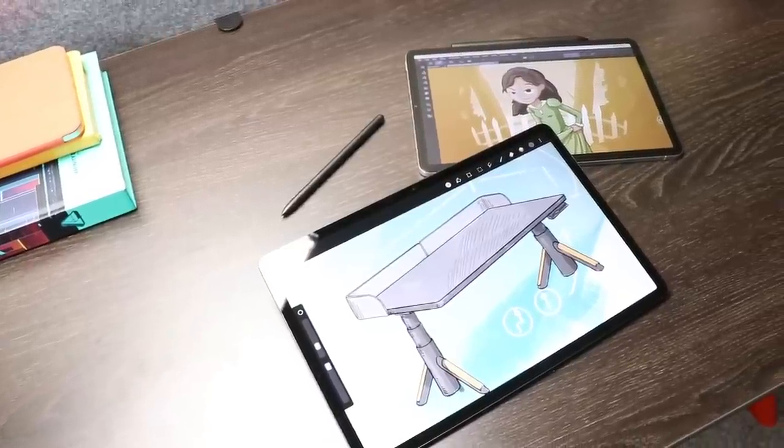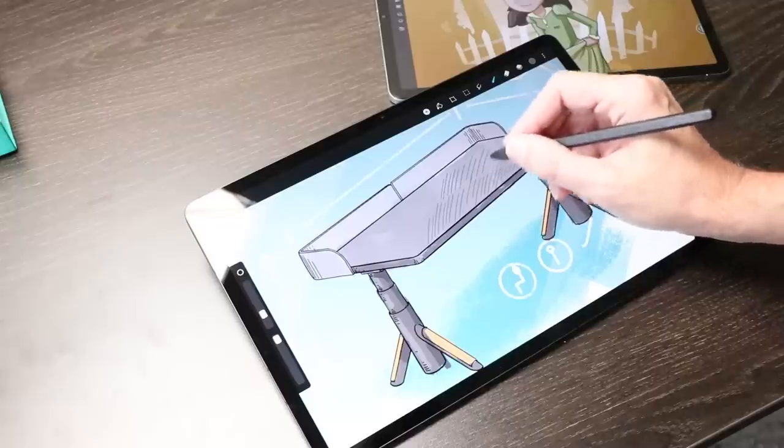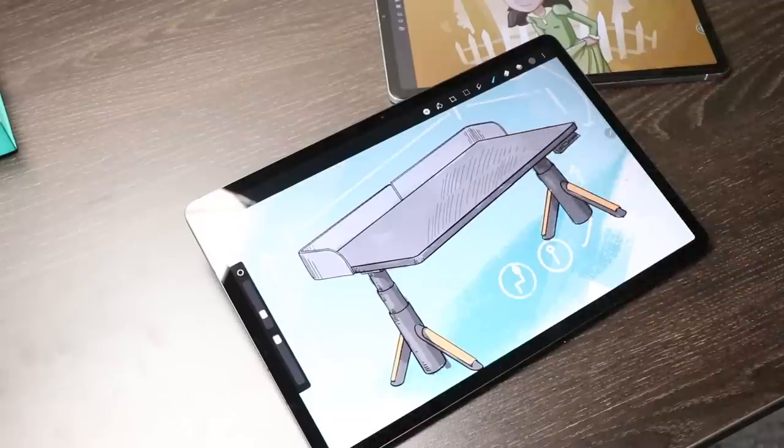Today is the battle of the budget Android tablets. It's the Xiaomi Pad 5 versus the Samsung Galaxy Tab S7 FE. Who will come out ahead in today's Smackdown?